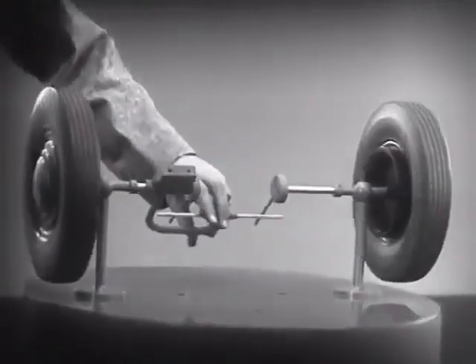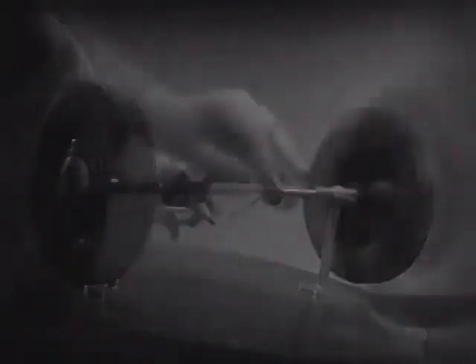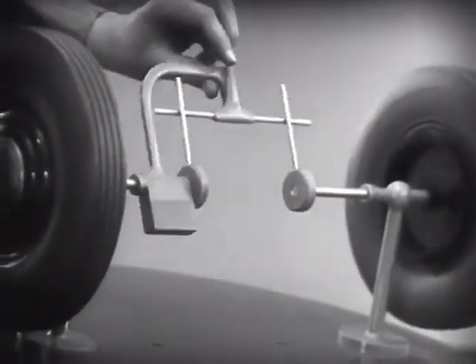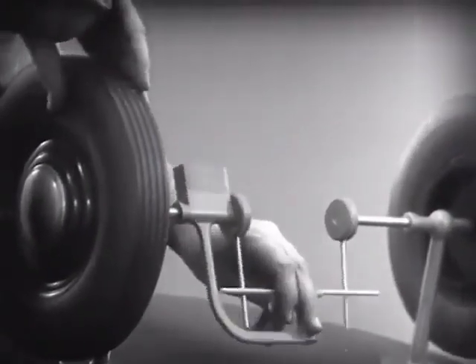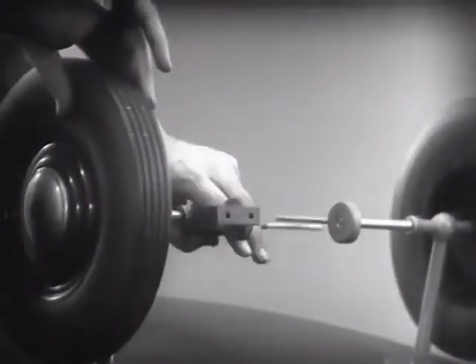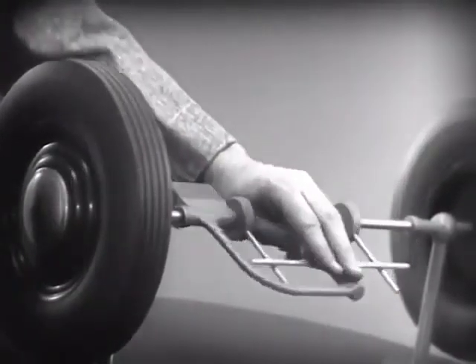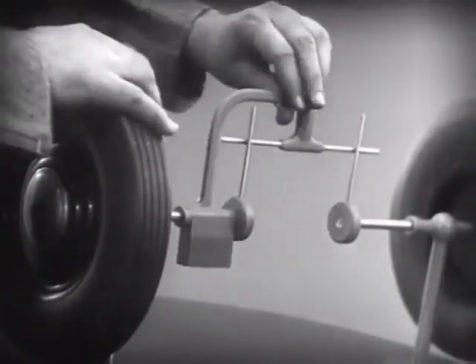This is fine as long as both wheels are able to turn at the same speed. But let's see what happens when we go around a corner. With this arrangement, we cannot drive one wheel faster than the other. And if we stop one wheel, the other wheel won't budge.